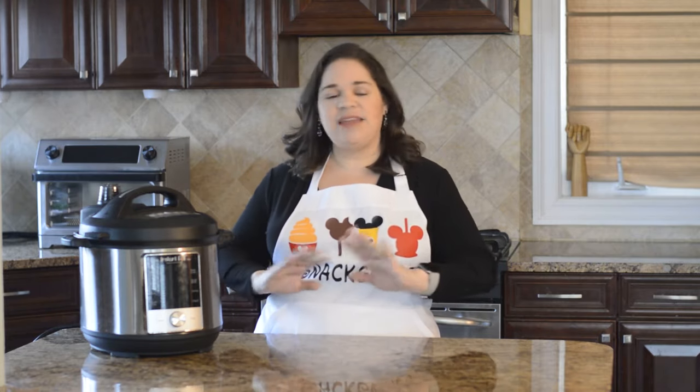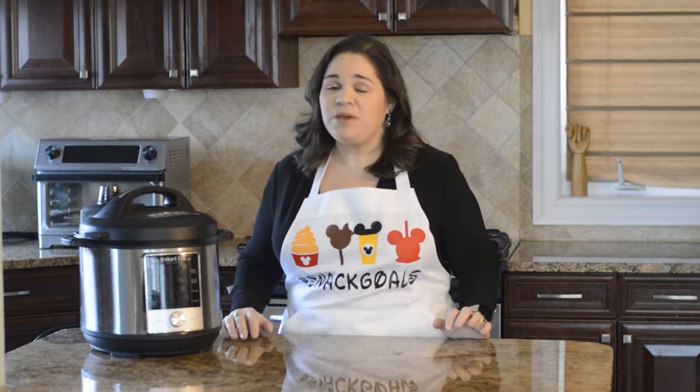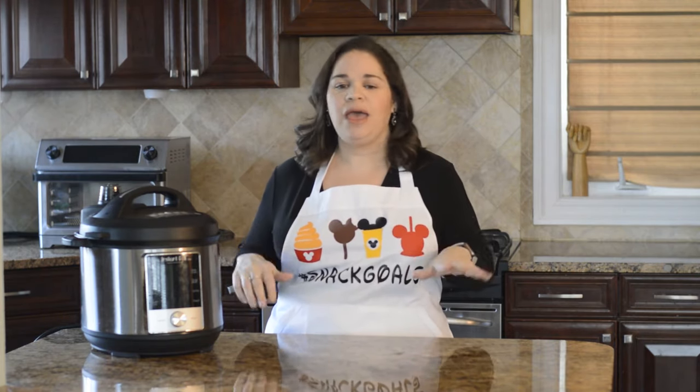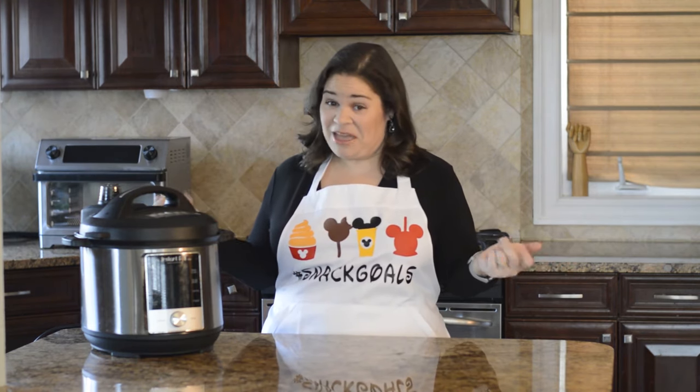I'm going to show you in this video that it's super easy, it's not difficult at all, you don't have to be scared of it — and not only that, but you're probably going to want to cook just about everything using that sous vide button. The word buffet is French, and if you've ever been to Golden Corral there's nothing fancy about that, right?